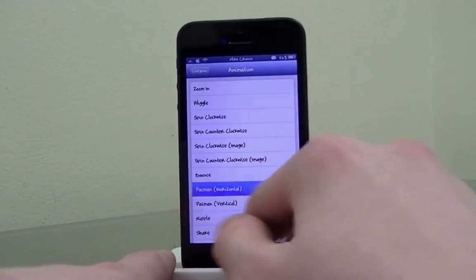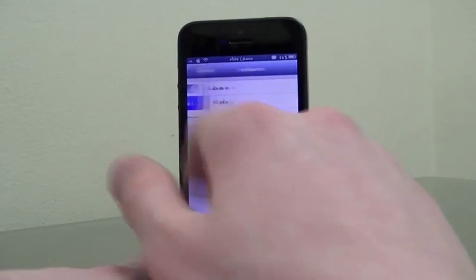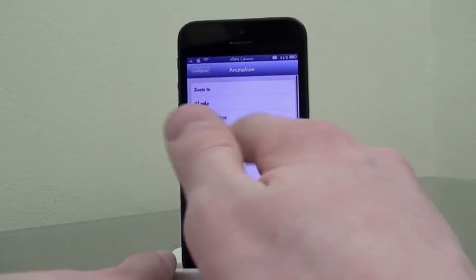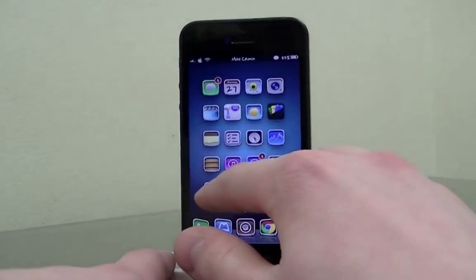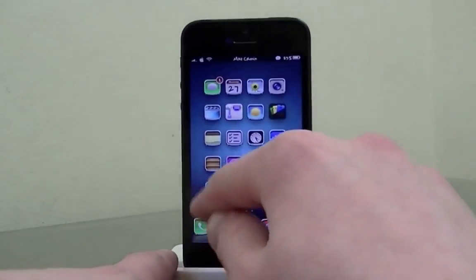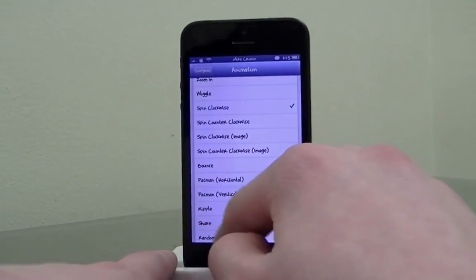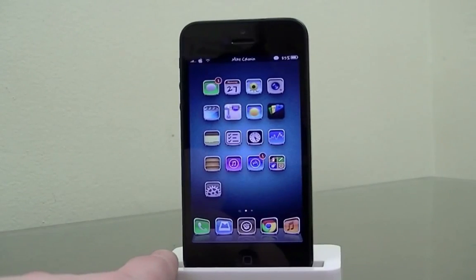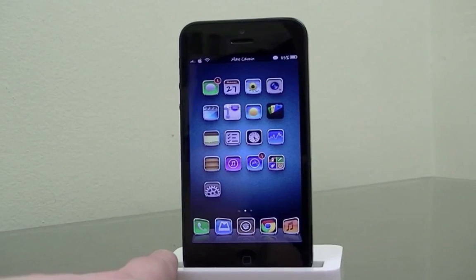For example, I'll do the Pac-Man one — it's pretty cool, Pac-Man comes right into the icon when I press it. You can also change the speed. I like it fast and snappy. There's a spin clockwise option, a zoom-in where the icon blows up, and a shake option. My favorite is spin clockwise — it puts a cool little gesture on your app icon when you tap it before it opens.